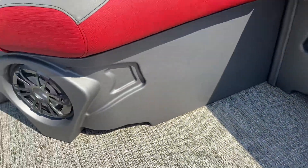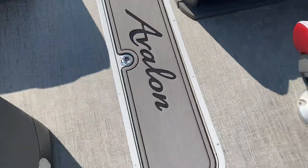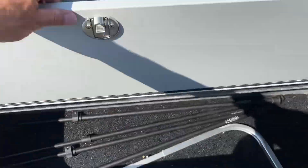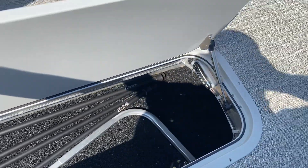Six speaker stereo — two in the rear, four in the front. There's a huge ski locker with a big door, so it's going to be easy to get large items in there. Some lockers are big but the door is small. Those are the poles down in there for the custom mooring cover.